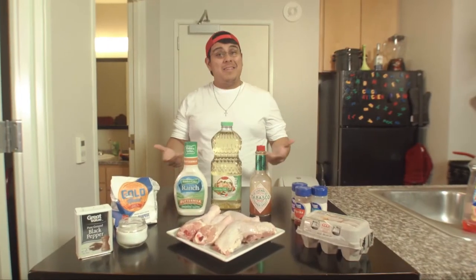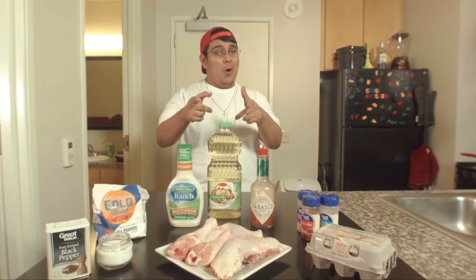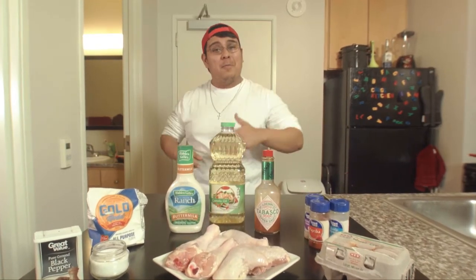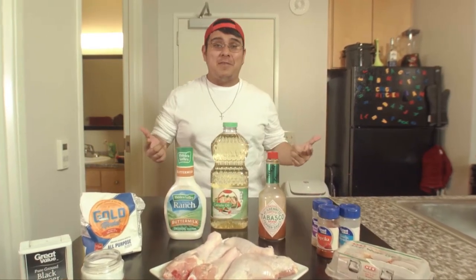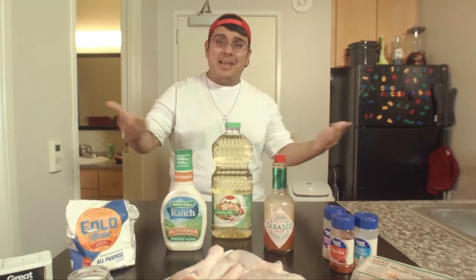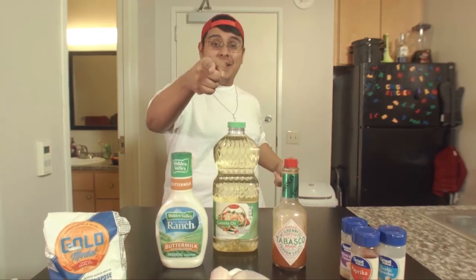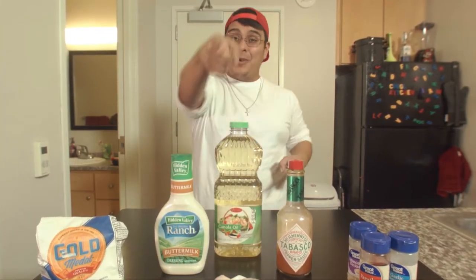What up, everybody? Well, seems like classes are rolling along. Reality's back in motion. But don't worry, your boy's still here to bring you all some home-cooked recipes. And for today's episode, I'm going to show you how to make the king of southern food. You probably got a good idea of what it is. But if you don't, don't worry, because I'm about to reveal all this right here, right now, on Koob's Kitchen.